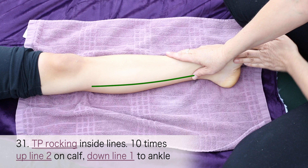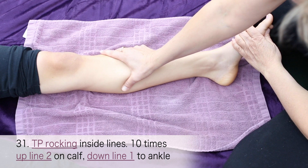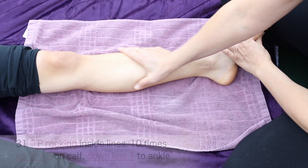Use your outside hand on the inside lines. Thumb press up line two inside the middle of the inside of the calf muscle, and down line one inside under the tibia bone. Be sure not to press on the bone.